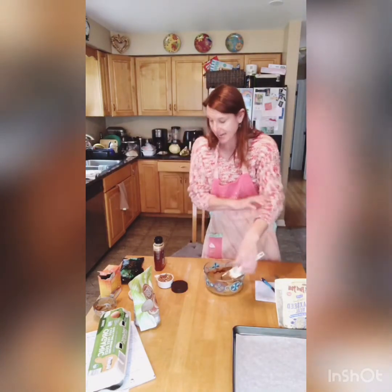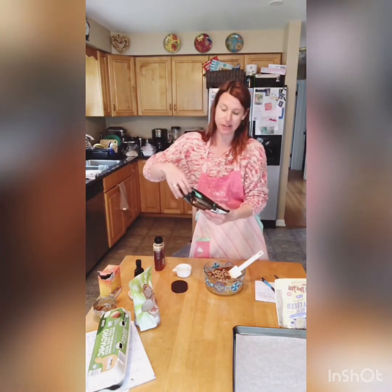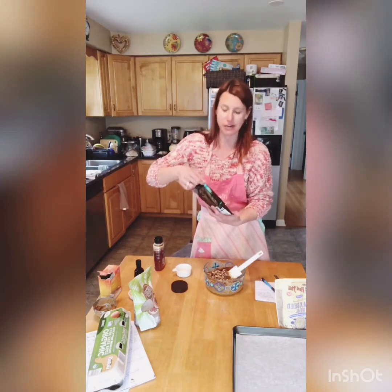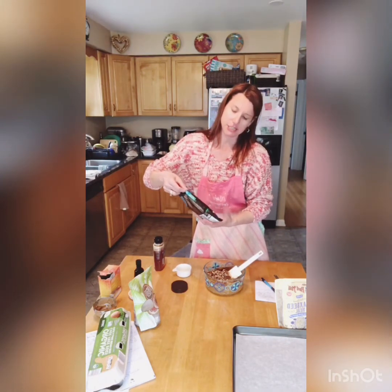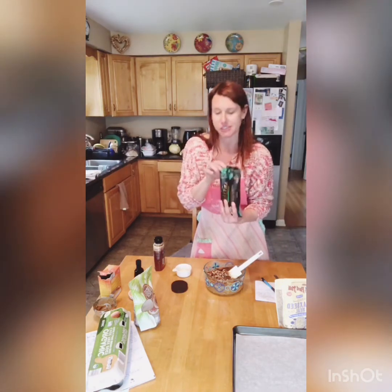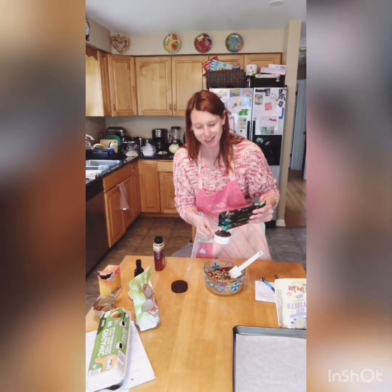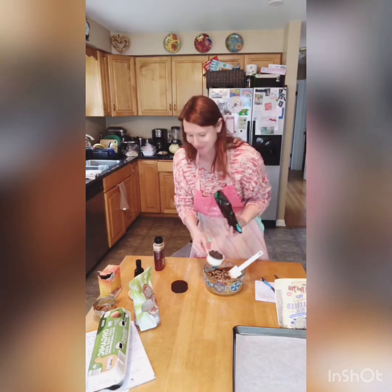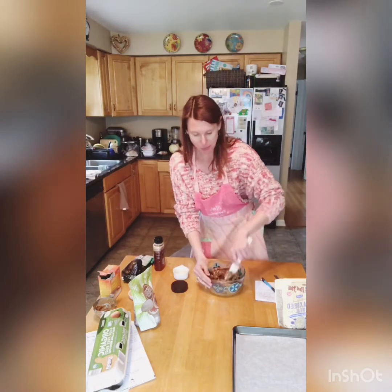Now we're going to add a half cup of chopped pecans. And then I found these at Aldi right now — it's the Artesian Collection by Nestlé, dark chocolate chips in minis, which I think is perfect. So we're going to add a half cup of these minis. I always like to go a little over on chocolate because I love chocolate. And then we're just going to mix that in, fold it right in.